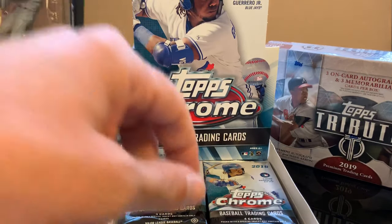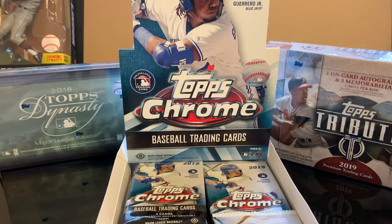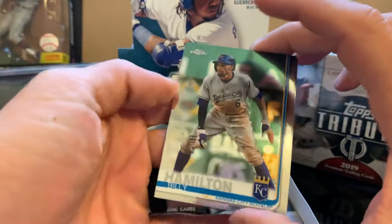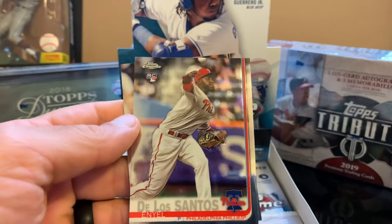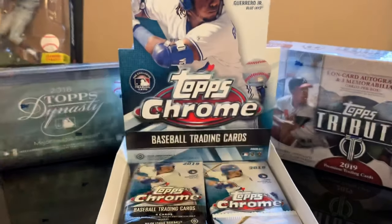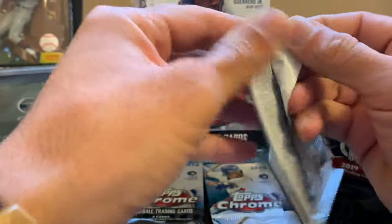All right, that's it for the first pack. Let's start today. This one looks similar — we have a Billy Hamilton, a Future Stars insert of Lourdes Gurriel Jr., Aniel de los Santos for the Phillies, and Starling Marte.